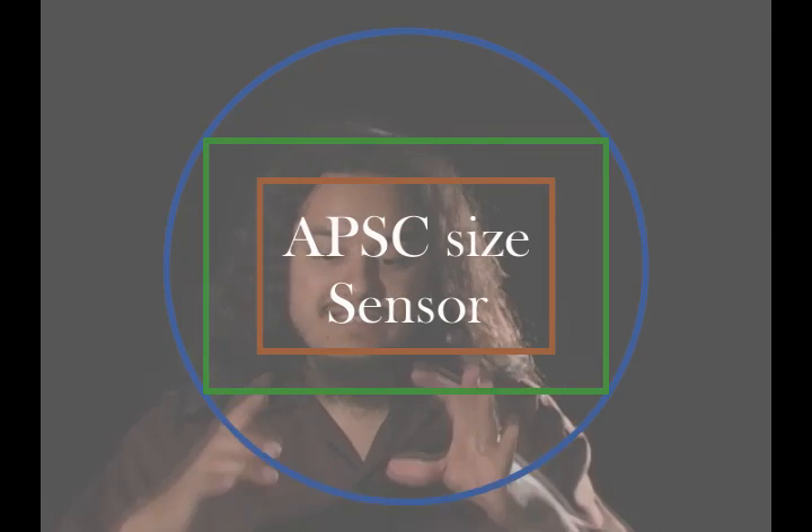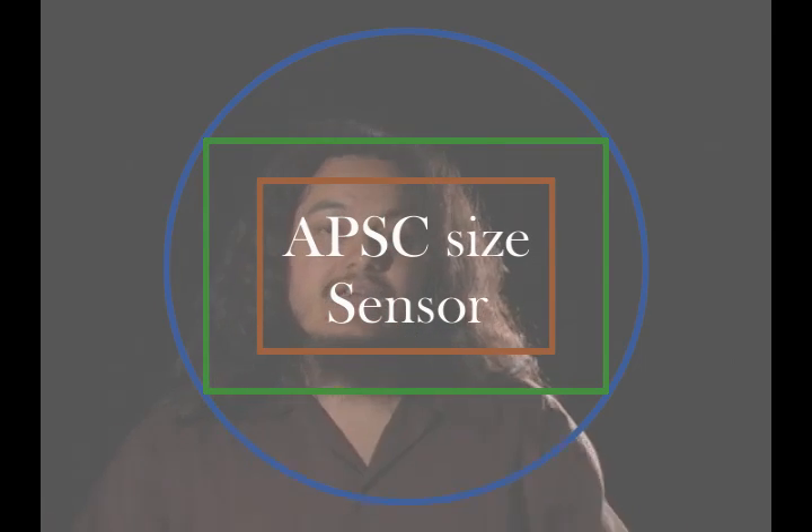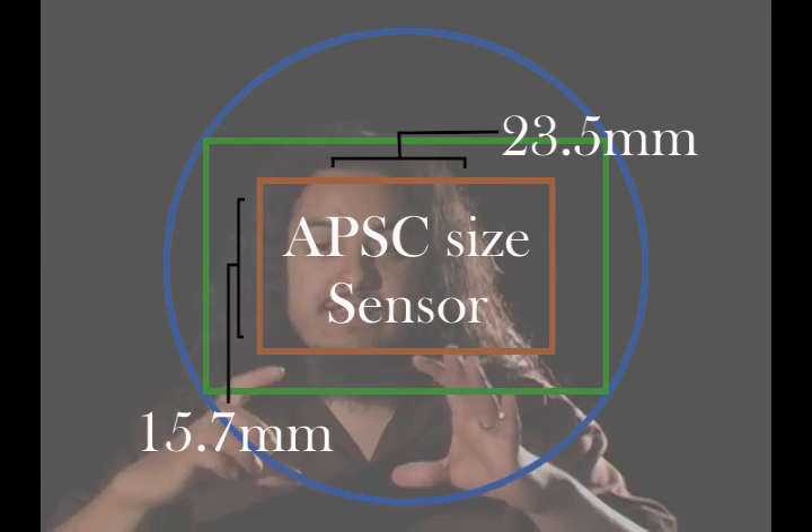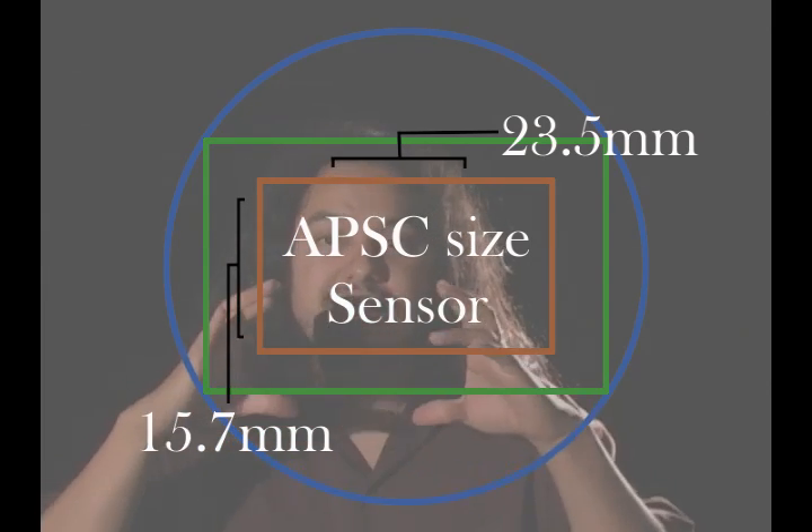Nowadays it's called the APS-C size sensor. The APS-C size sensor doesn't touch the edges of where that circle would be — it's floating somewhere in the middle. It's 23.5 millimeters across by 15.7 millimeters down. It's not touching the edges, so you're not getting everything that those lenses were built for. That's where the conversion factor, or cropping factor on a lens, comes from.